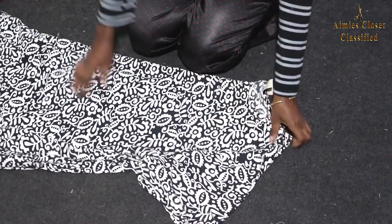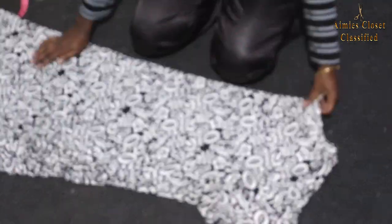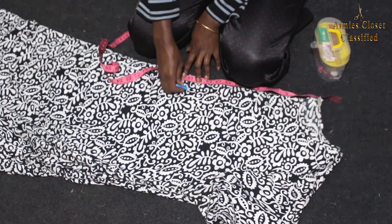To begin, I placed the dress on fold and winged out the measurement at an angle. I placed the dress on fold and angled along 16 inches and cut out my top. I have a video on crop tops which is linked below.